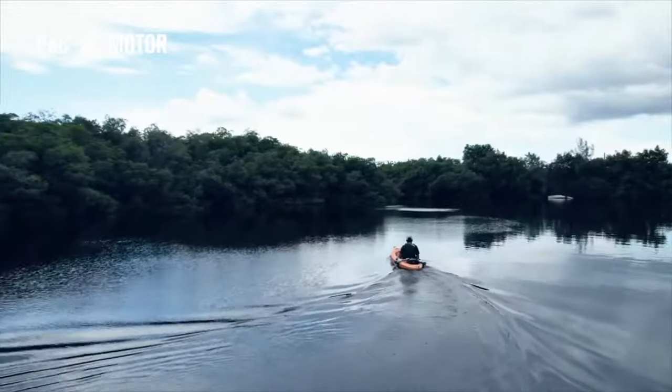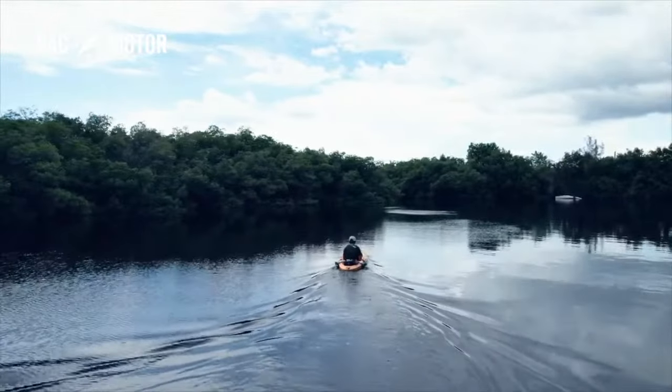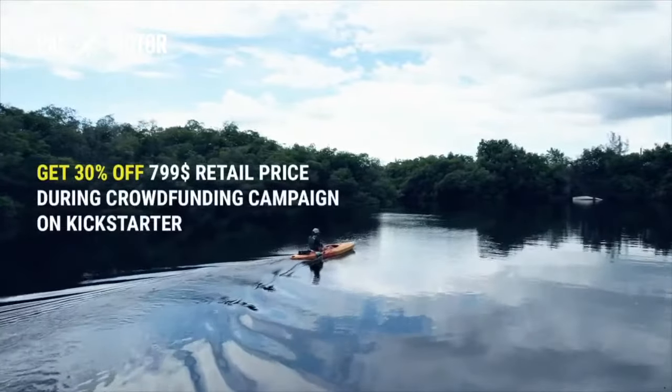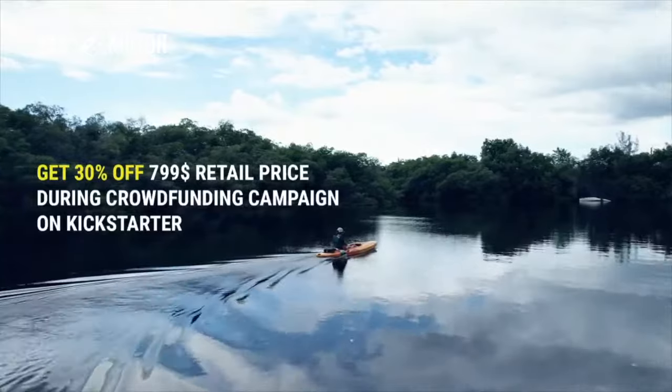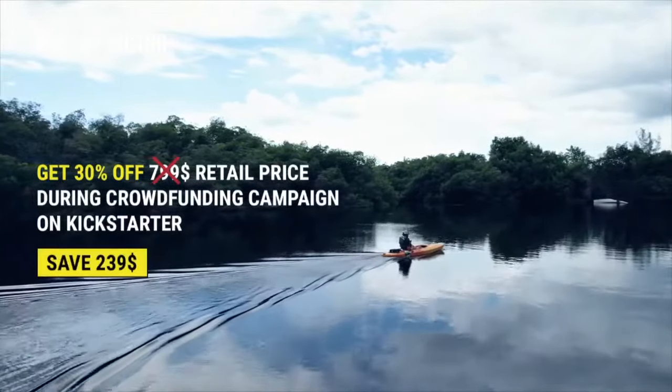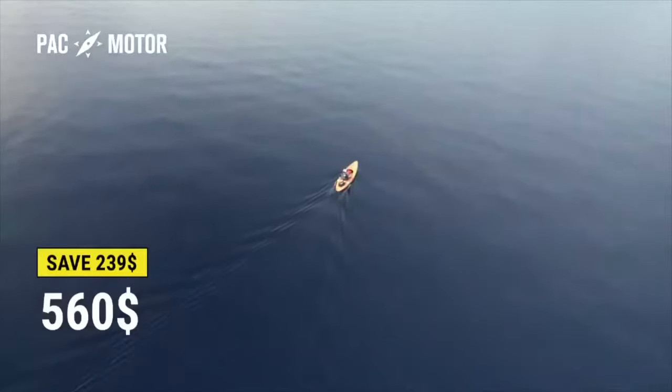My team and I have launched our Kickstarter campaign to bring this brilliant idea to life. We have fully functional prototypes that are the result of exhaustive testing and improvements. After working on this design for over three years, we're ready to start production right here in Fort Myers, Florida.